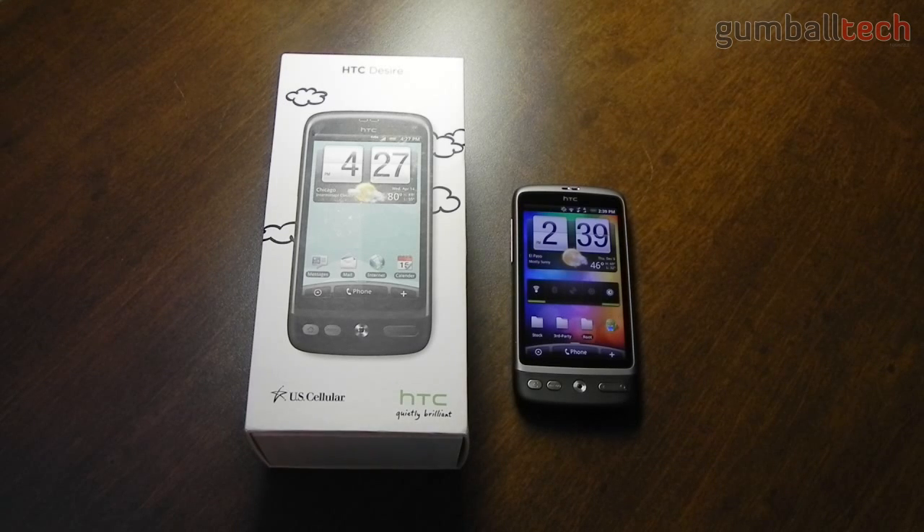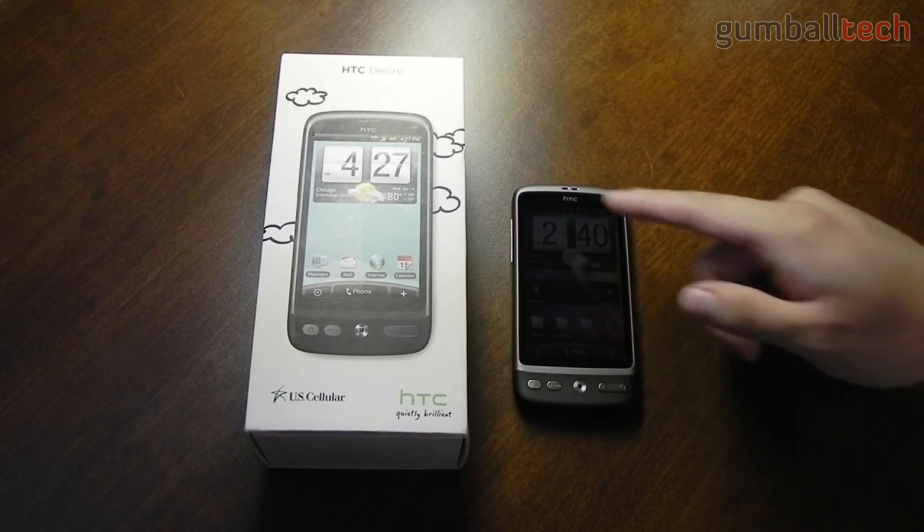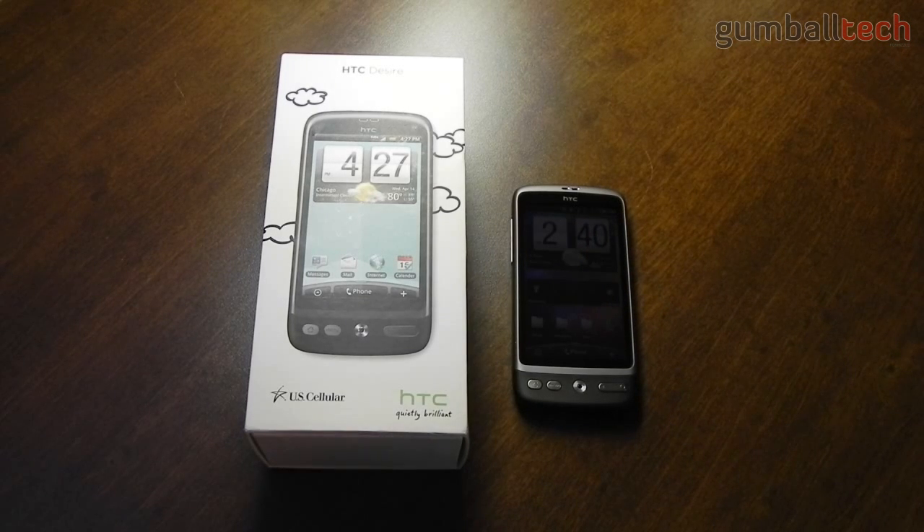Going through the tech specs of the US version: it has a 1GHz Snapdragon processor, Android 2.1 Eclair with HTC Sense, 512MB of ROM, 384MB of RAM, and a microSD card slot which supports up to 32GB. The phone comes supplied with an 8GB microSD card. The screen is 3.7 inches, 480x800 WVGA resolution, and this is an AMOLED display. It also has internal GPS, a 5 megapixel camera with autofocus and flash, Bluetooth 2.1, Wi-Fi, and a 1500mAh battery.